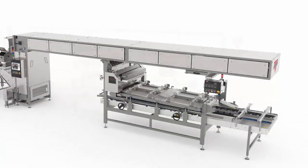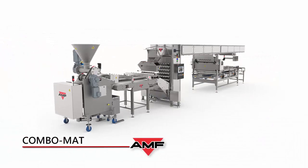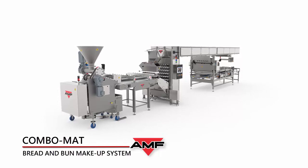Automated combination bread and roll makeup, from dividing all the way through panning, with the AMF Combo Mad Bread and Bun Makeup System.